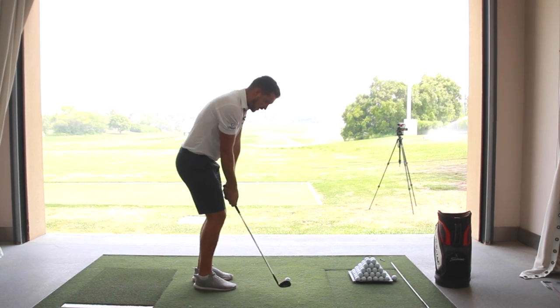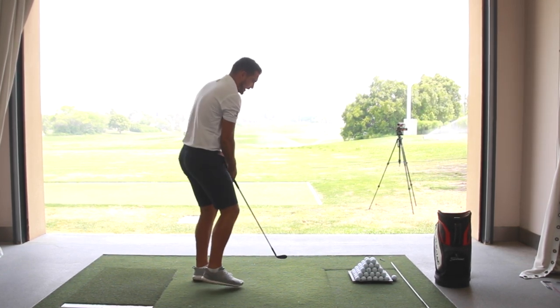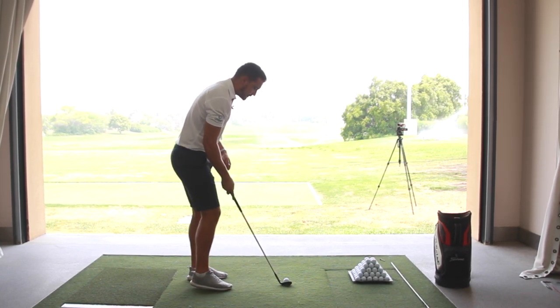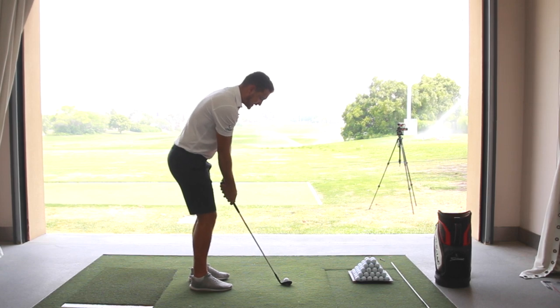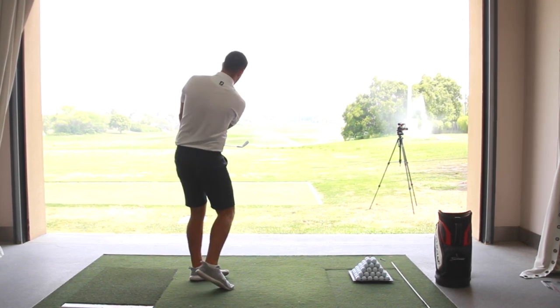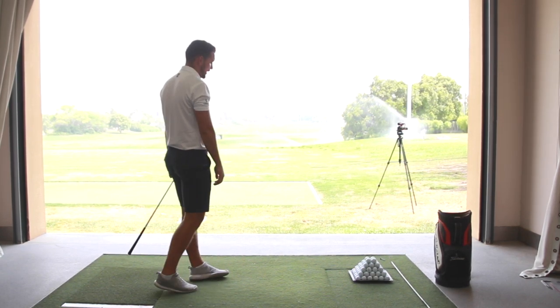So making sure the stance is narrow, the mentality is to hit down on the golf ball, and weight distribution stays in the left side. [Demonstration] Narrow stance, weight forward into the left side. The mentality is I'm going to hit down on the back of the golf ball — turn and turn. That's carried 10 yards maximum, with just a little bit of release on the way through.